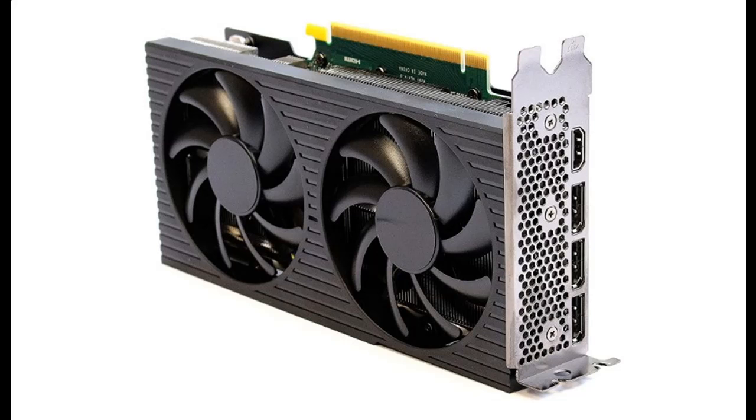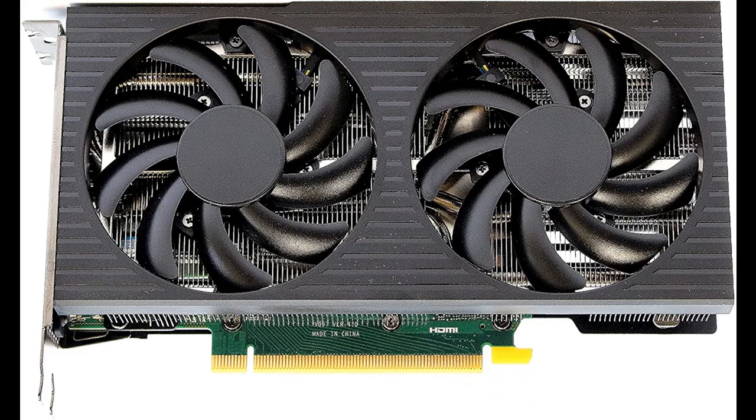Short picture overview of the NVIDIA GeForce RTX 3060 Ti non-LHR, 8GB GDDR6, PCI Express 4.0 graphics card with HDMI cable.